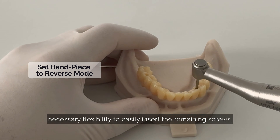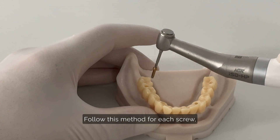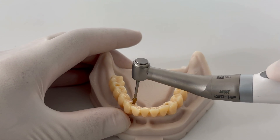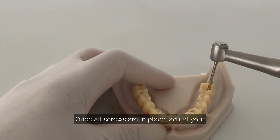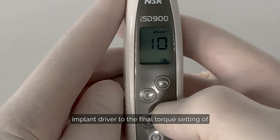This creates the necessary flexibility to easily insert the remaining screws. Follow this method for each screw — tighten, then loosen by one turn. Once all screws are in place, adjust your implant driver to the final torque setting of 15 newton centimeter for the provisional restoration.